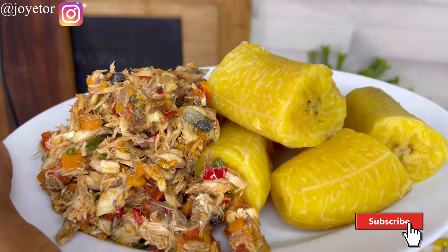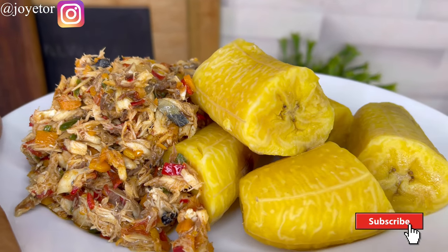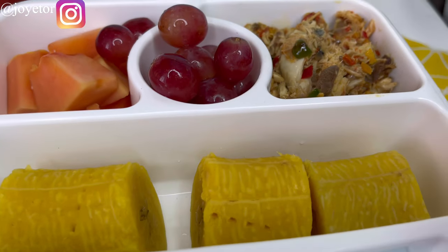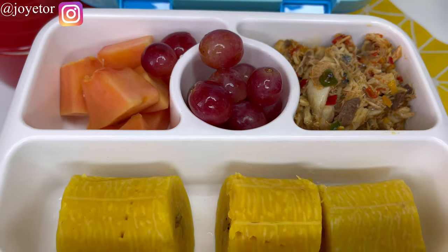Hi guys, welcome back to my channel and welcome to this recipe. This is one recipe that your children must have for their school lunch — it is easy, simple and so delicious. Let's get into it.